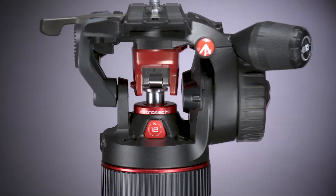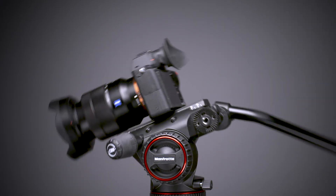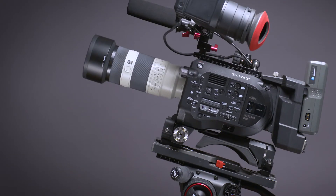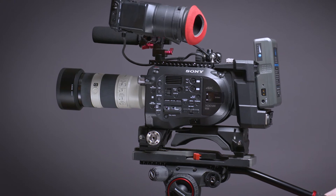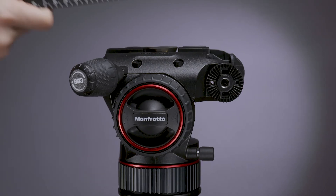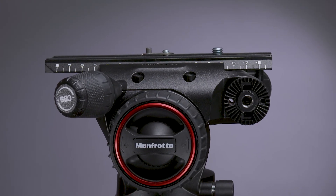The N8 and N12 Nitrotec fluid heads have the same features. While the N8 is perfect for cameras weighing from zero to 17.6 pounds, the N12 has been designed for larger, heavier cameras ranging in weight from 8.8 pounds to 26.4 pounds. The N12's camera plate is longer to accommodate larger cameras with heavier loads.